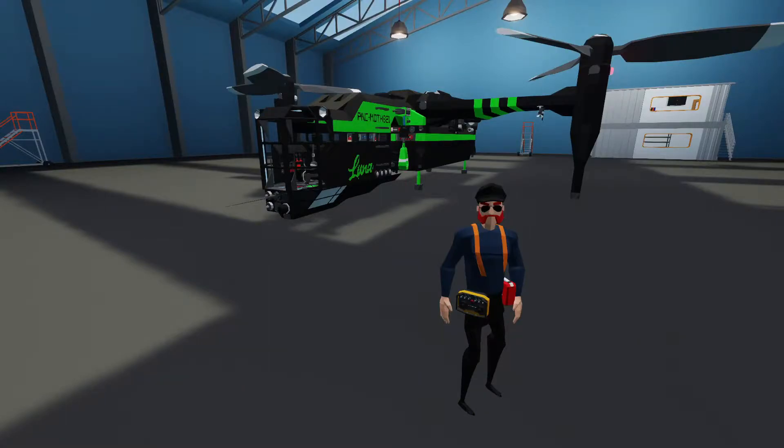Hey everyone, welcome back and welcome new viewers to some more Stormworks Build and Rescue. Just wanted to show off a build I've been working on for quite some time. I'm going to show you the PNC Moth 821, this is the Luna. It is modeled after an actual Luna Moth and you'll see the shape of it once we get this thing airborne.